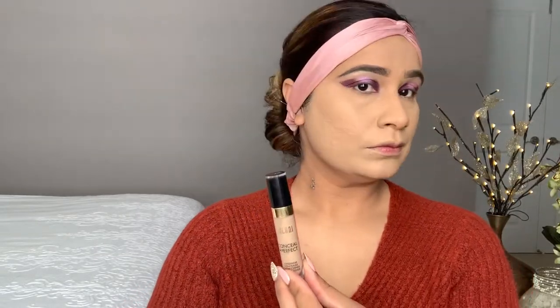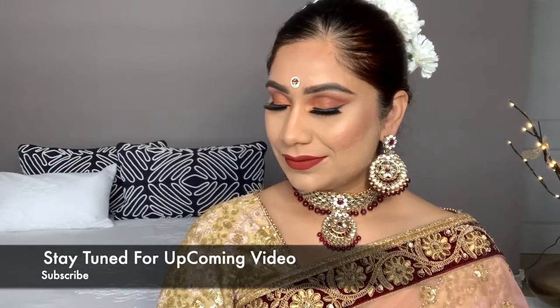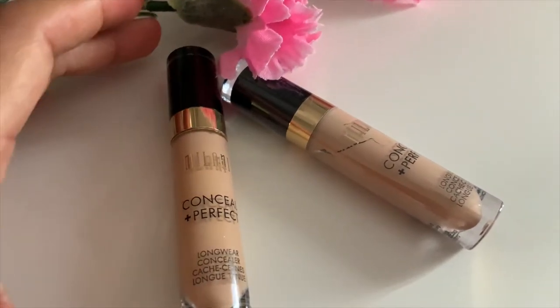This concealer is amazing — this is the final look, guys. I love this concealer and I give it 10 out of 10. It's a drugstore concealer, full coverage, waterproof, long wear, and not creasing at all. Hope you like this video and this tutorial. Like, comment, and share, and I'll see you in another video. Until then, take care and bye!